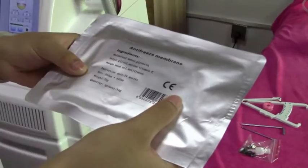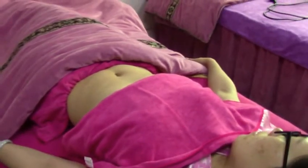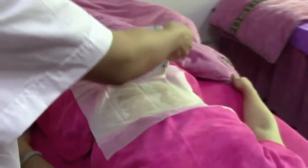For treatment, you need to check the antifreeze membrane. Clean the skin before treatment. Check whether the antifreeze membrane is available and be sure that it is within its warranty period. Then start the machine.